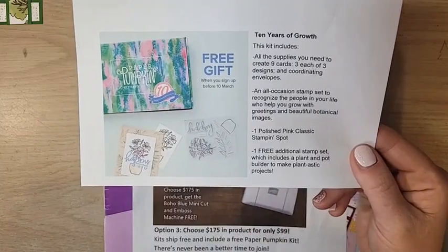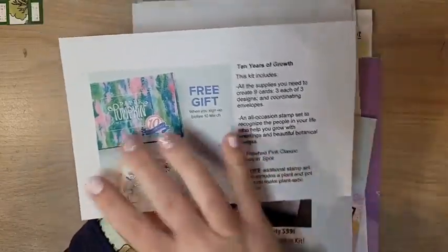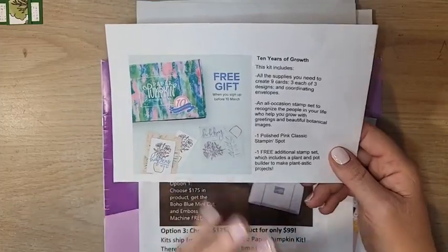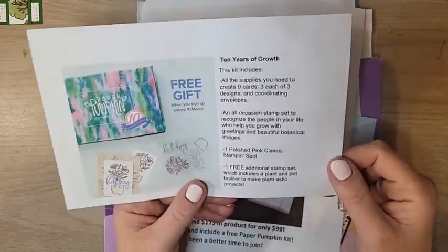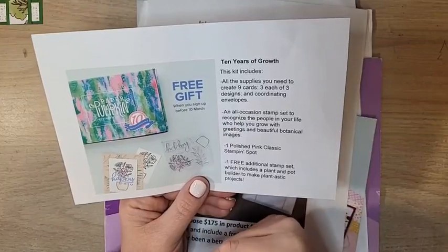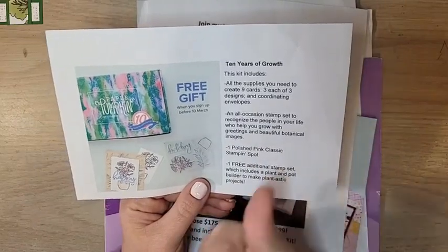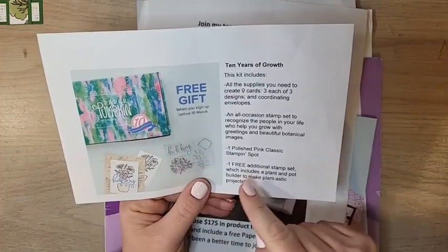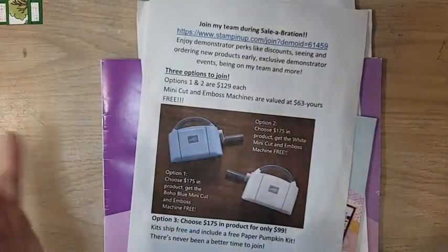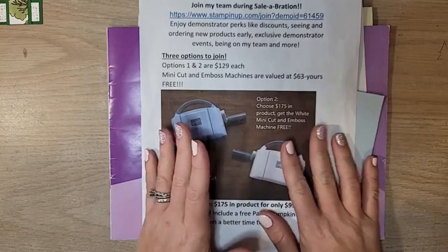There's always a stamp set in Paper Pumpkin, but you're getting an additional free stamp set. It includes a plant and pot builder to make plant-tastic projects — so very cute. February's Paper Pumpkin should start billing and shipping this week, and March's subscription period is now open. Sign up via the link in the video description. March's kit includes nine cards, three each of three designs, the Paper Pumpkin stamp set, a polish pink stamping spot, and that additional free stamp set — two stamp sets total.